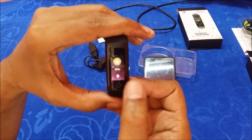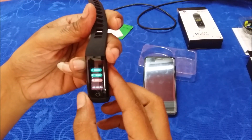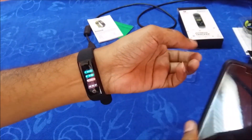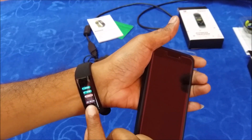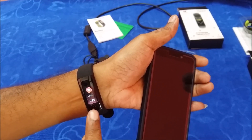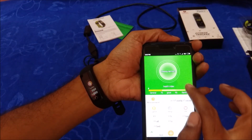Let us test heart rate and blood pressure. As soon as you reach that screen, a green light blinks, which means it is trying to measure your heart rate. Wearing the band, you can see the heart rate counting — around 112 then 110. Coming out to the BP screen, BP shows 99. The blood pressure monitoring screen shows the readings — today's blood pressure is 134 over 86, high and low.